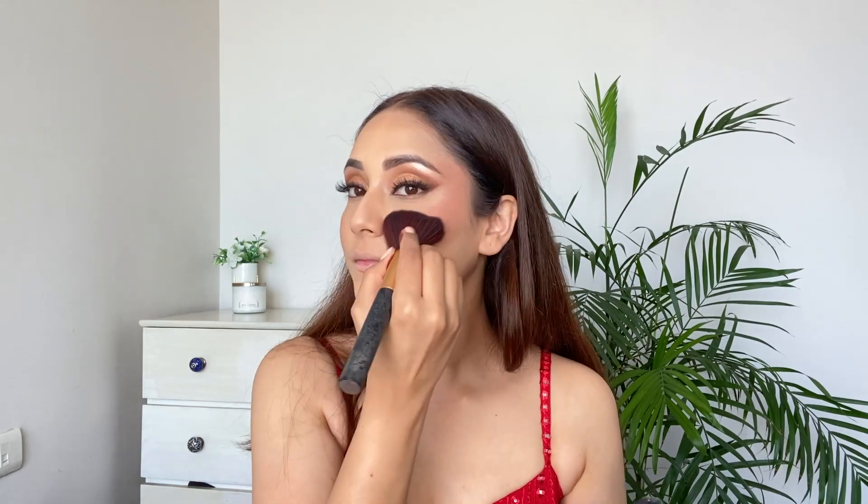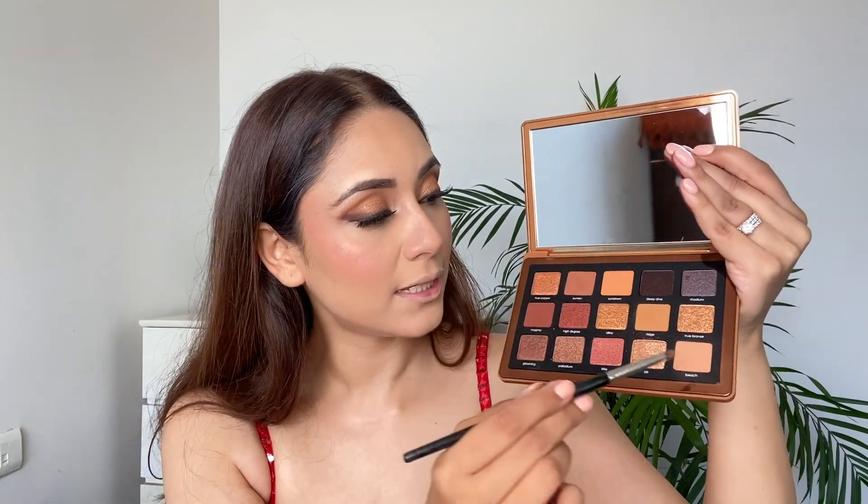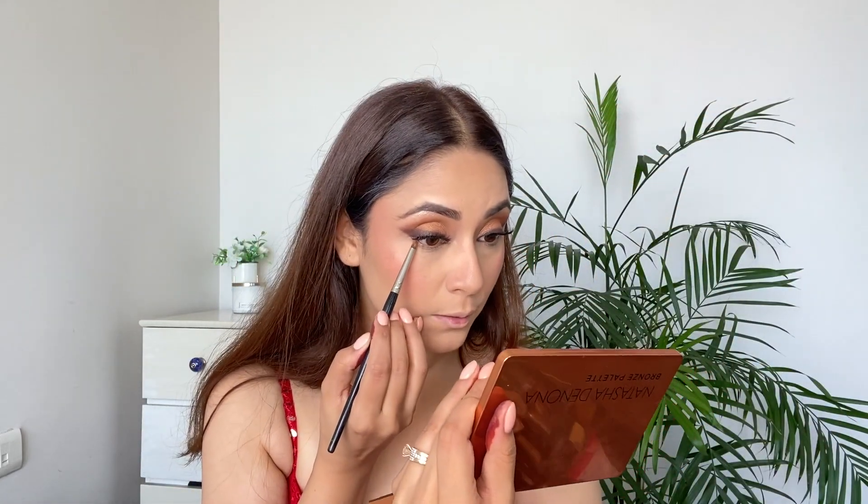I'm taking this pinkish powder blush from MAC — it's a matte blusher with no shine or shimmer. For the lower lashes I'm using a brown shade, mixing it with a lighter brown shade and applying it on the lower lashes.